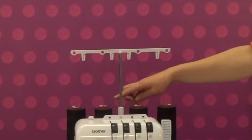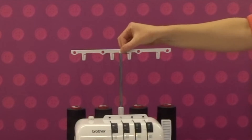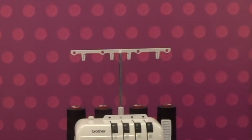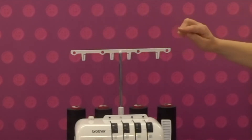Then we have the telescopic metal bar. Make sure this is fully extended whenever the machine is in use. At the top we have the thread hook which is plastic and has holes and hooks which the thread passes through. You must thread from back to front to maintain the correct tension.